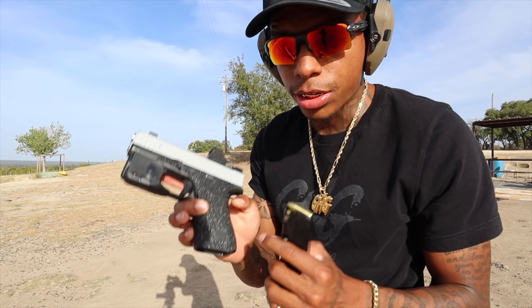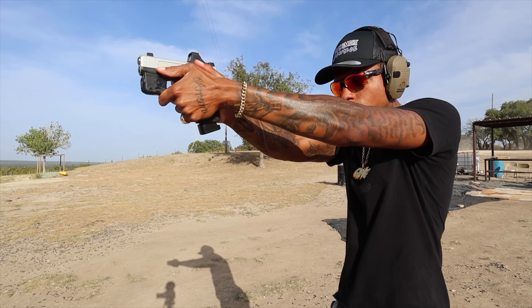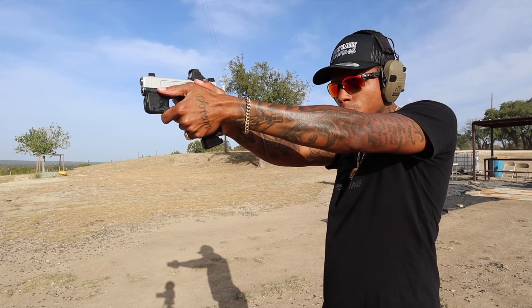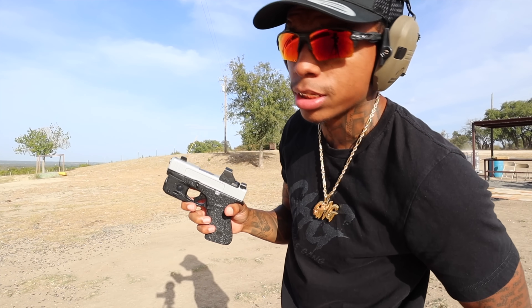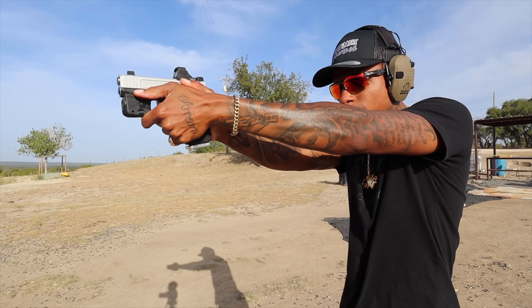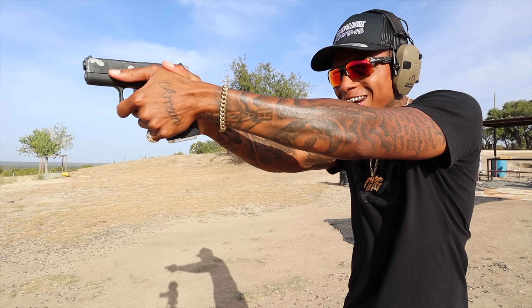Let's just go to the ported barrel now because we're having too many issues. I do have the Shield Arms metal mag release, so let's just see if it falls out of this one. We'll just say it's because he had the plastic mag release, because it did not fall out of my 43X with the Shield Arms mag release. Let me get five rounds. That one crept up on me.